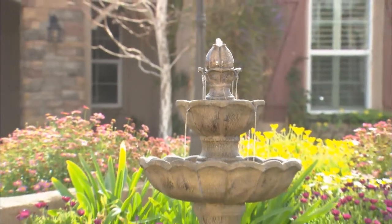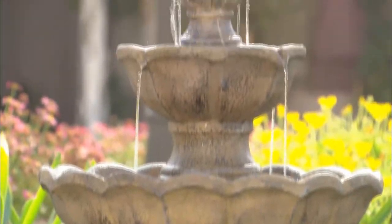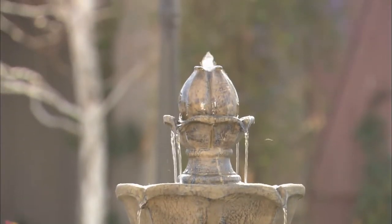To begin assembly of your new Bernini fountain, place the base of the fountain on a level, sturdy surface. After you have selected the perfect spot for your fountain,